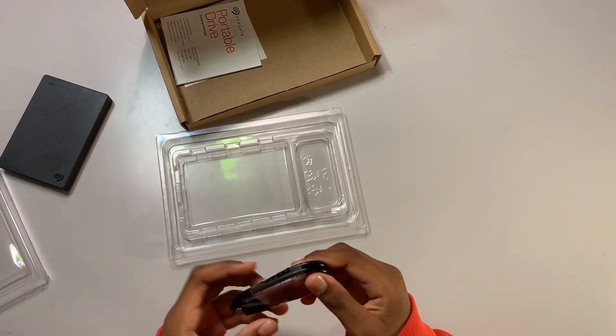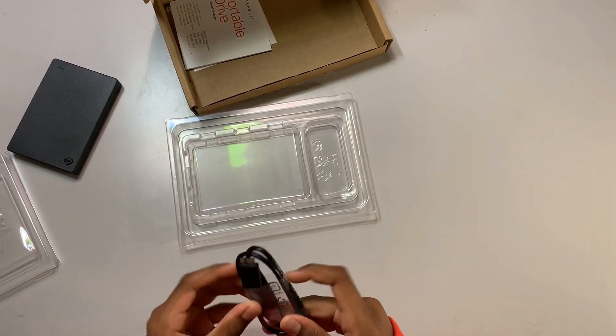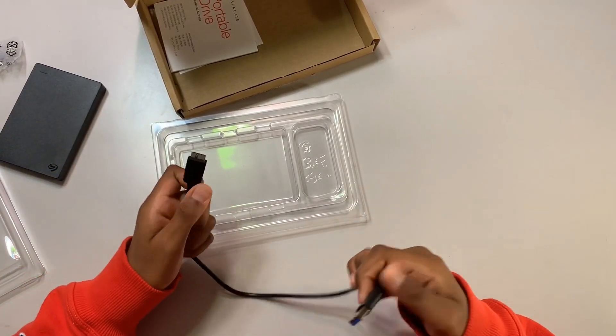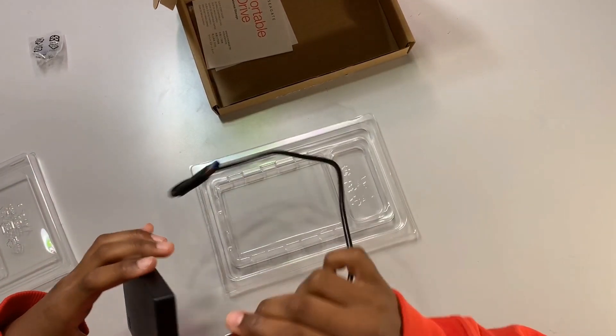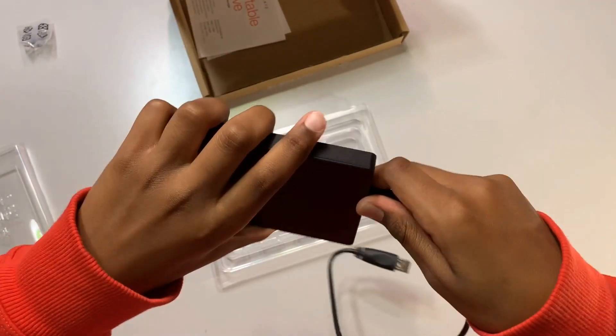It comes with two things, actually. You've got this USB cable here, and you've got this other cable that goes right into here. And that would snap on just like this. There you go.